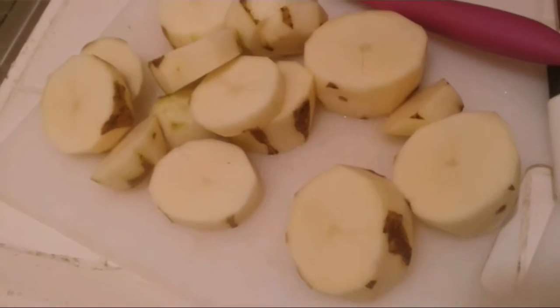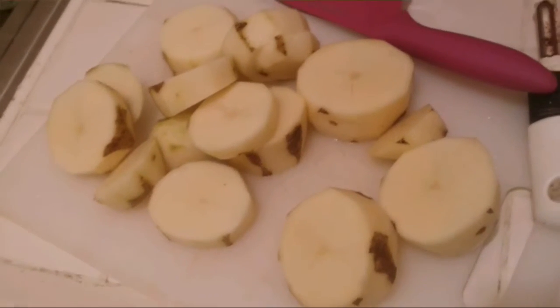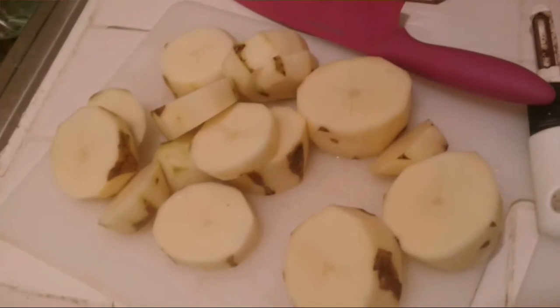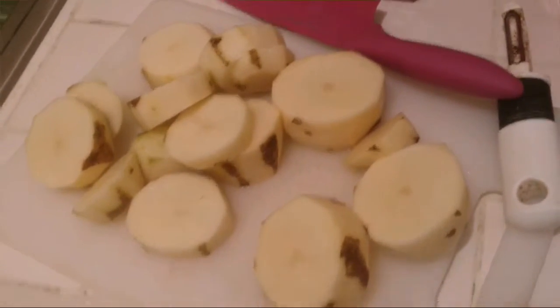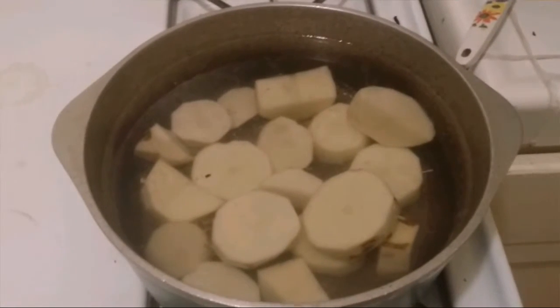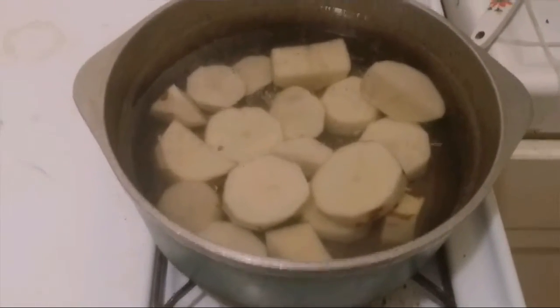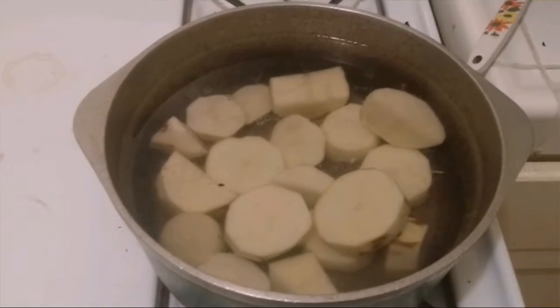If you want, you can throw in a little bit of salt — it gives it a little better taste and flavor. Throw the potatoes in and let it boil for maybe 25 to 30 minutes. I'll show you the next step — how you mix in the butter and the garlic.